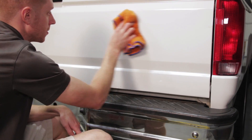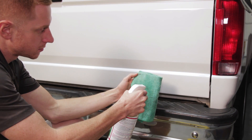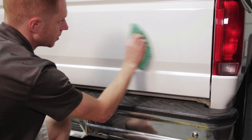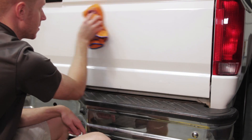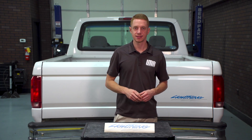Before beginning, make sure the surrounding area is clean and free of any contaminants. Once clean, wipe the area down with adhesive remover to further strip any remaining residues. Now wipe down the area with a diluted alcohol mixture to expose a squeaky clean surface. Wipe in straight lines and be sure not to apply too much pressure.